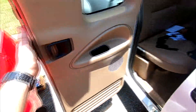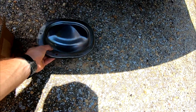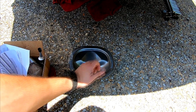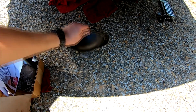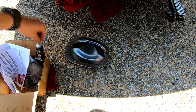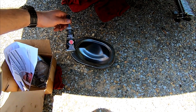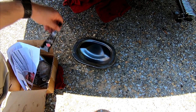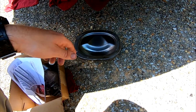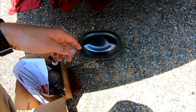Step one — I already had this apart from earlier so we got to go ahead and stick our diff cover back on. If you're installing a different diff cover style, now is the time to do it because the diff brace is going to go over top of it. We're going to run a quick bead of silicone right around here — just using black silicone, works great, had no problems with it.